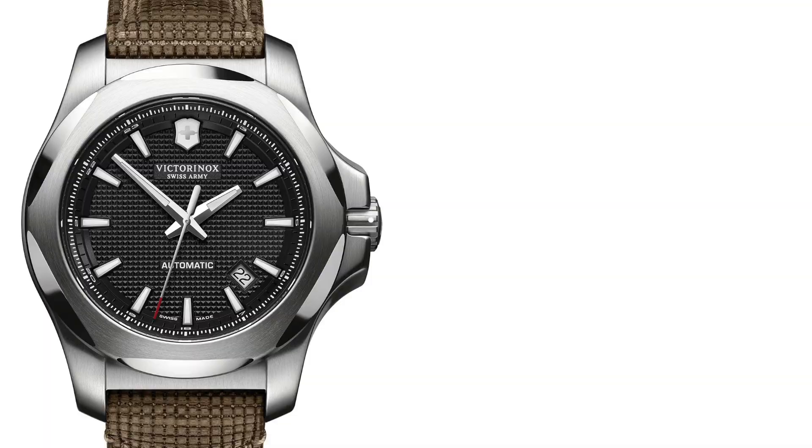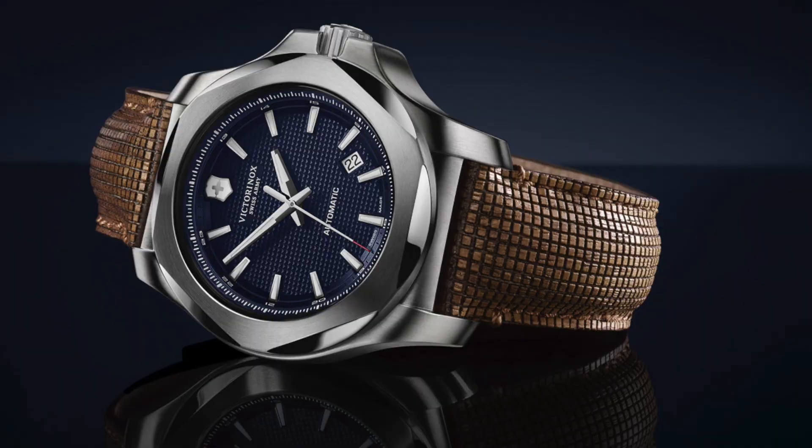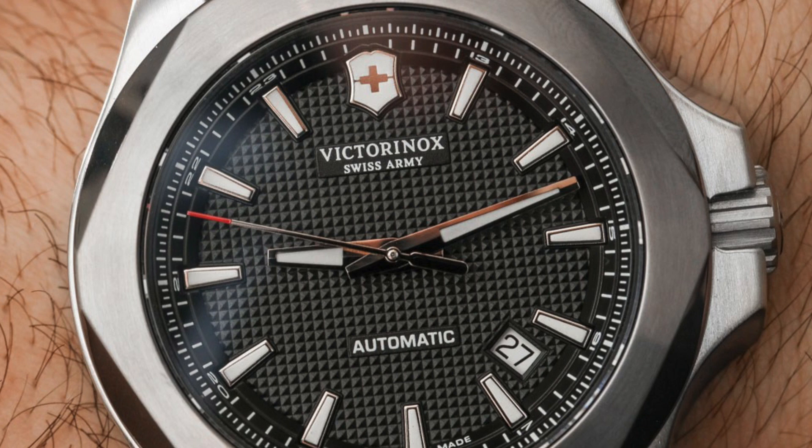For this next watch, it's from a brand that maybe you don't think about in terms of watches, but one with Swiss roots that is starting to get more into the mechanical watch realm — and the brand is Victorinox. We're going to be looking at the Inox Mechanical. These watches were just recently released, and mechanical watches are a newer thing for Victorinox. But if you know anything about their knives and other products, they are really built to last. These watches come in between $500 and $800, case size of 43 millimeters, powered by an automatic ETA 2824-2, and are water-resistant up to 200 meters.